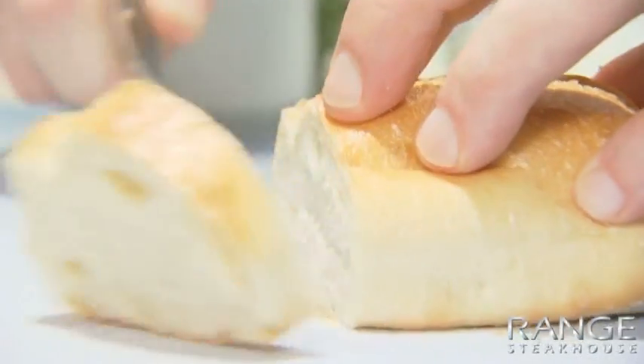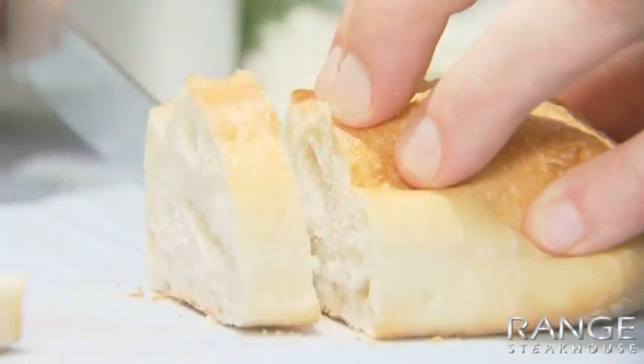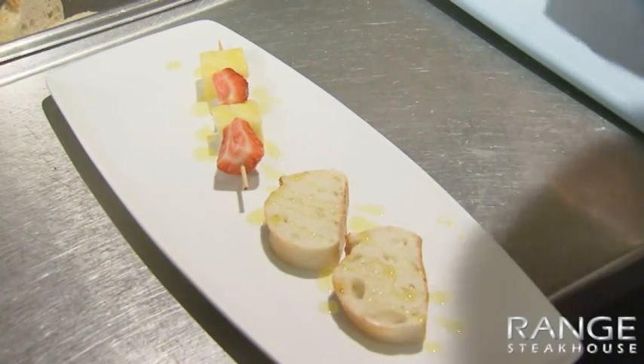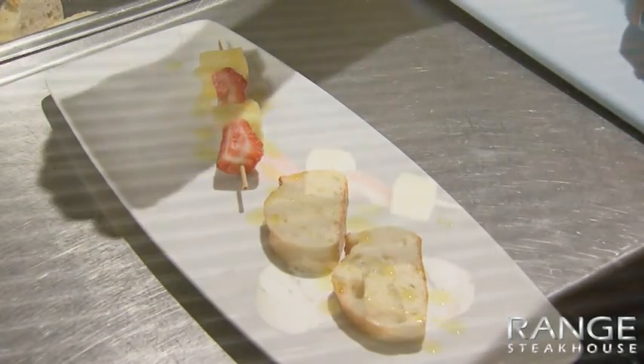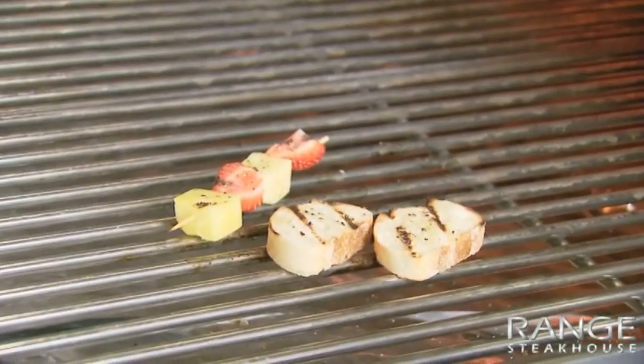The next step — we just have a simple French baguette here, just a couple slices and we'll set this on the side too. I'm going to season both with a little oil — the skewer too — salt and pepper. From this point we're going to go to the grill, and I'm just going to put a light char on this.